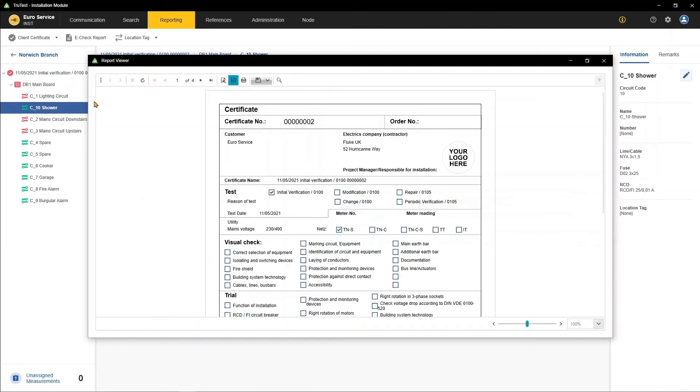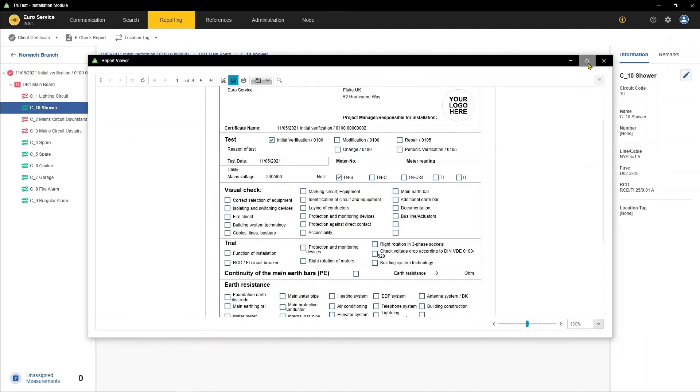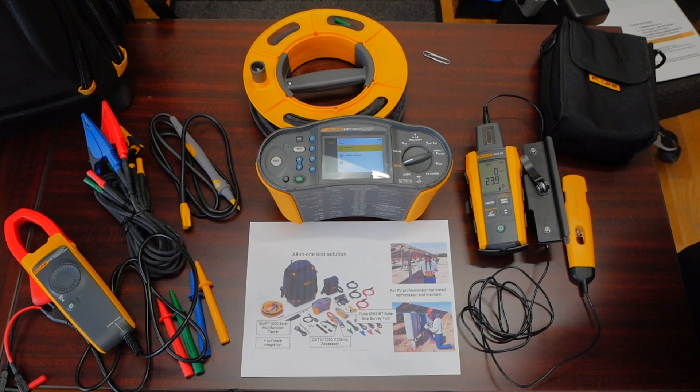You're not writing anything down and spending lots of time at the end of the day transcribing manual data onto paper into a computer. This will automate this entirely and allow you to go paperless. So that's a quick view of the Fluke SMFT-1000.